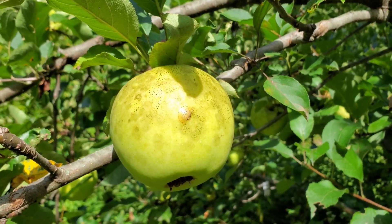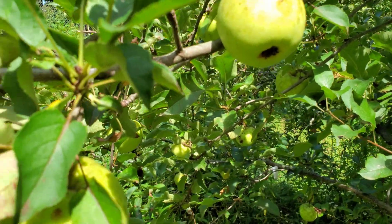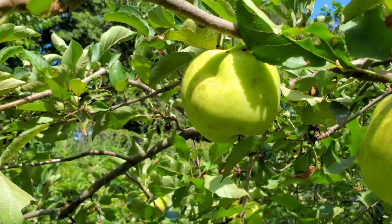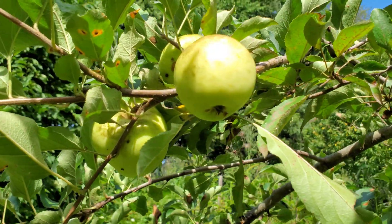Hey everyone, welcome back to the homestead. I'm Eric and we're out here in the orchard next to one of our favorite apple trees. This is our gold rush apple tree. We love this variety because it's one that hangs on the tree really well and it's ready right at the very end of the season to be picked, and then actually ripens over a few months after that until February 1st — and we only stopped eating it then because we ran out of apples.